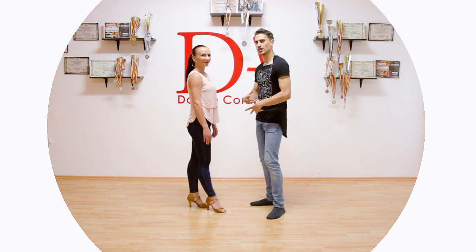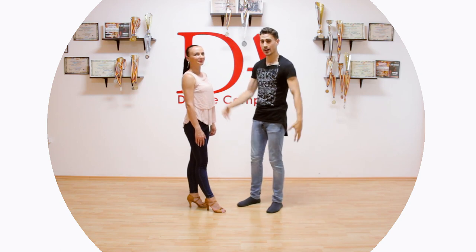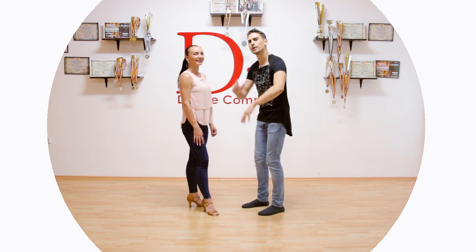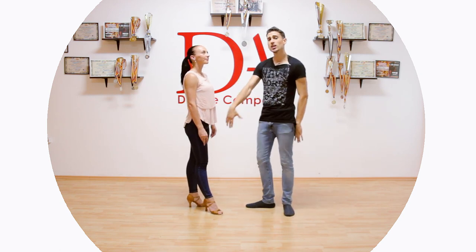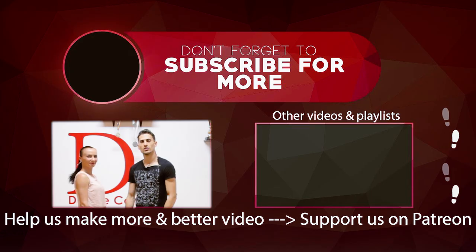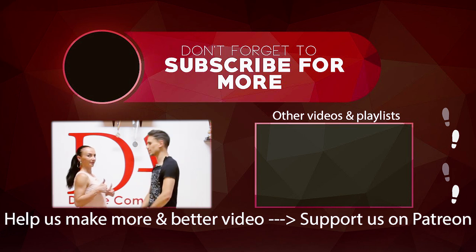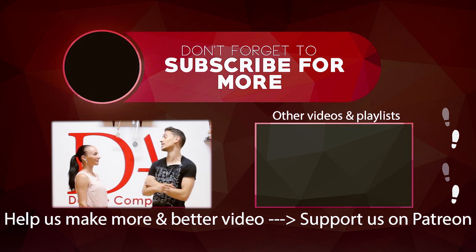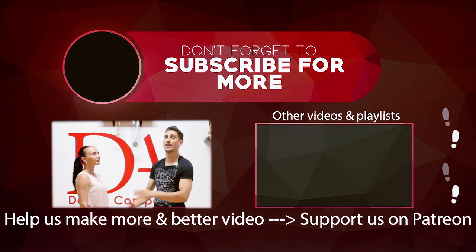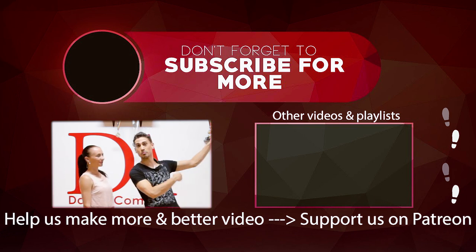And that's it for the Dominican bachata step in partner work. Remember to practice it a lot and to focus on what we are doing. That's it for today. Remember to subscribe, click the bell button, like, comment, share with your friends, give us your ideas in the comment section down below, share it on Facebook, and donate on Patreon.